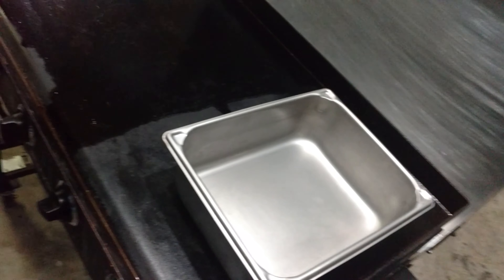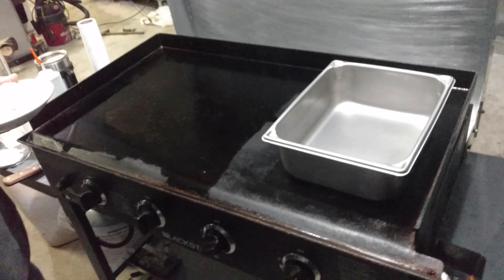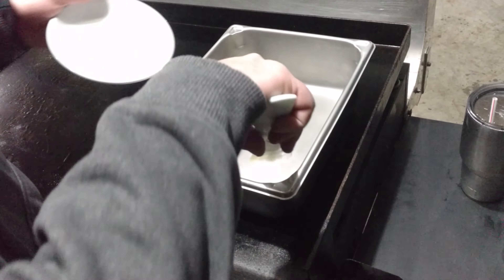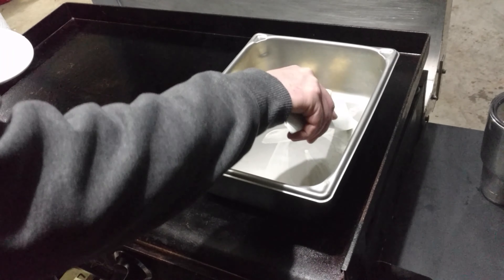All right guys, we're at the griddle and we're going to start cooking the flour — making a roux. You start by just melting the butter and then mixing in the flour until it turns a golden color, so you know it's cooked. That way you don't get that floury taste or bitter taste. We're looking for a blonde roux.